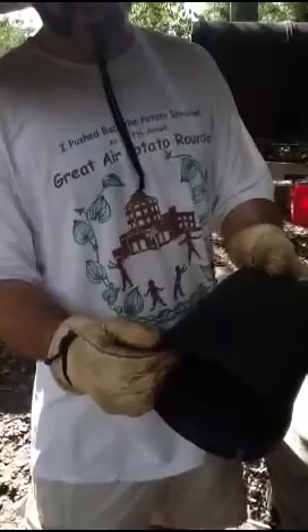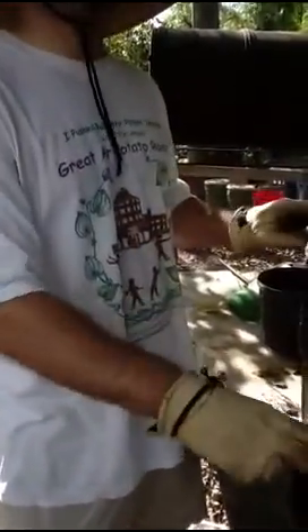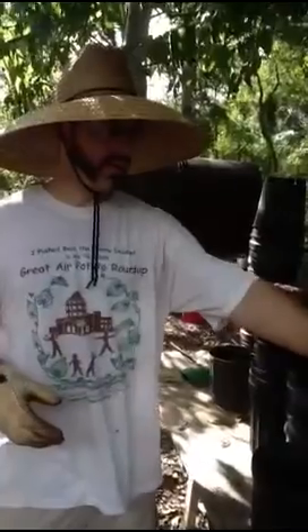Either we'll try to give that away if somebody else doesn't mind broken pots, or we might use that for starting seeds if it's only going to be used for a month and then we're going to transplant stuff out of it — it doesn't really matter if the rim's in good shape. Now this plant is going to get as big as it can in that pot, possibly before it gets sold.